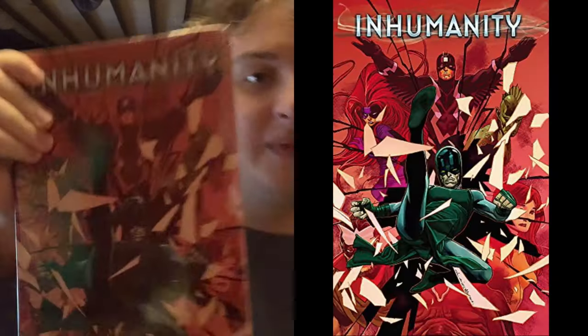Next book might be Inhumanity because it has that Amazon packaging — I know my Amazon packaging by now. And it is Inhumanity. We've got Black Bolt in front on the left, Black Bolt also on the side. No idea who this other character is — might be Karnak, and Triton again right over here, and Medusa. There's a sticker on the back but thankfully it's on the film wrap, so it's an easy takeoff.